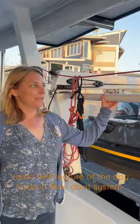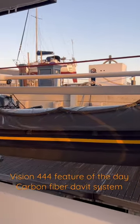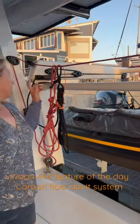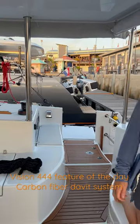Hi, this is Sue with On A New Tech, and today's feature of the day is the new davit system for the dinghy. This davit system can allow you to hook the lines up to the winches on either side and lower the dinghy into the water.